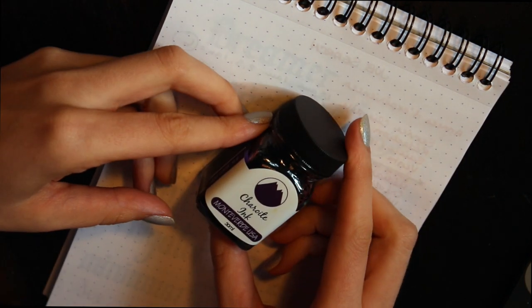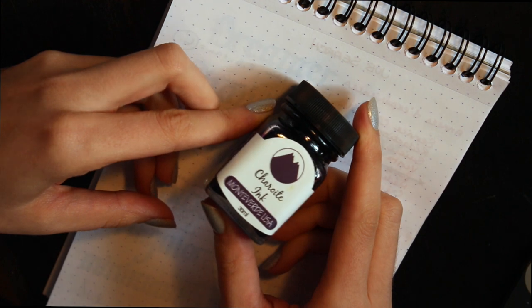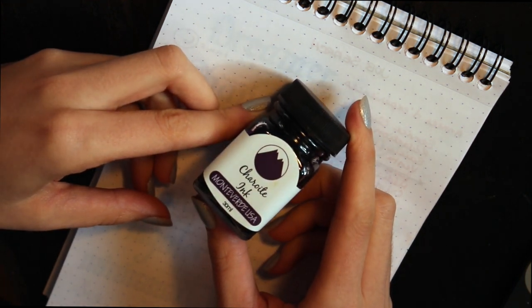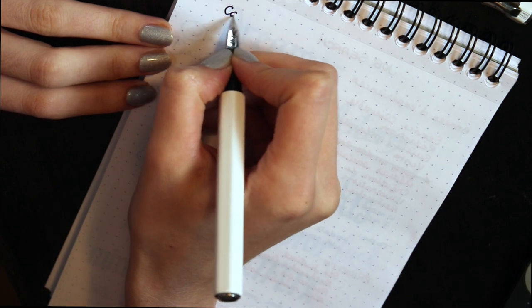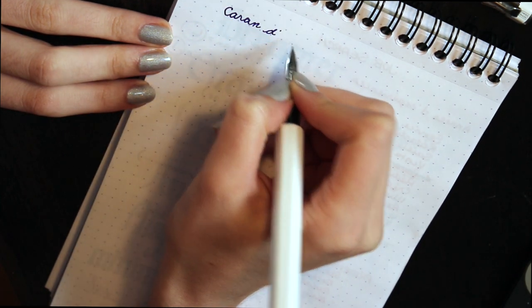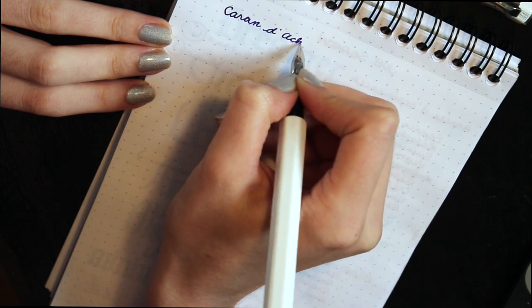As I always do, I'm using my trusted Rhodia dot pad, and the ink in my pen is from Monteverde USA — it's Char White, a really beautiful purple. And I'm reviewing the one and only Caran d'Ache fountain pen.